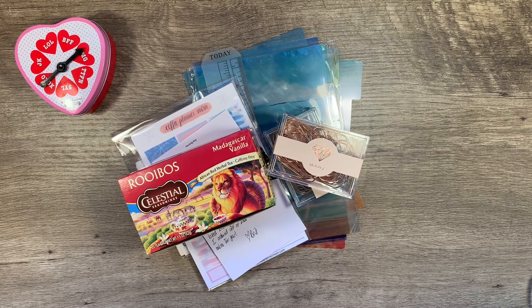Hi, it's Gail the planning girl. Welcome back to my channel. I have a little haul here. I've been waiting for a couple things to come in, but I don't know that they're going to make it from a couple other shops. So I'll have to divide it into a couple of videos. This week I ordered from Amazon and from Coffee Planner Mom and also got some happy mail.